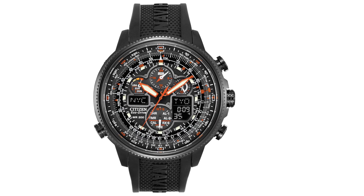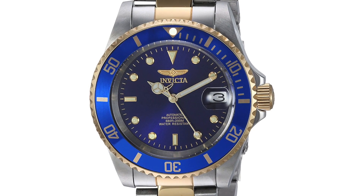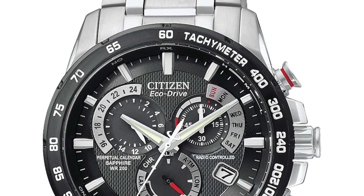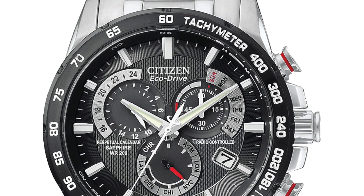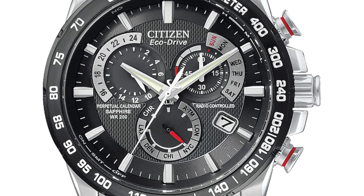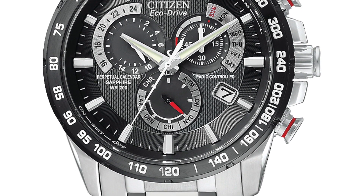Continuing right along with our first world problems, we have unnecessary writing on a dial. I think the only things that should be on a dial are indicators like hour markers, seconds markers, chronograph indicators — things that make total sense. I don't need to see 'designed in' some country, or know that it's an automatic watch. I spent money on the watch — I probably already know that. Unnecessary writing on a watch is just poor design. It doesn't do anything for the consumer or help the aesthetic look any better. Brands should just keep it simple and not overpopulate the dial with unnecessary words.